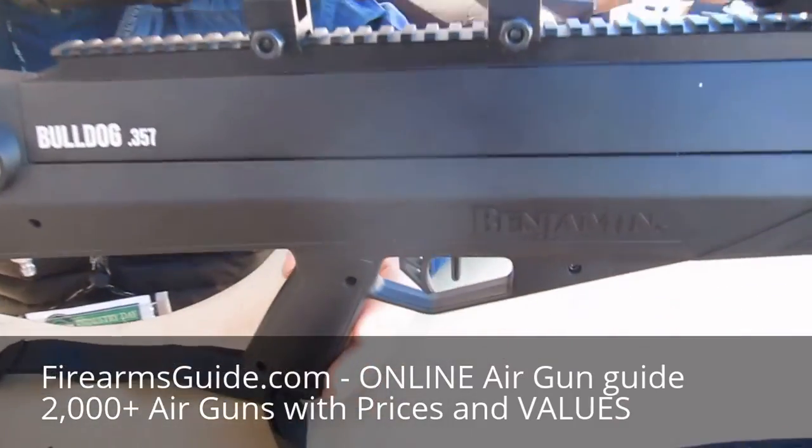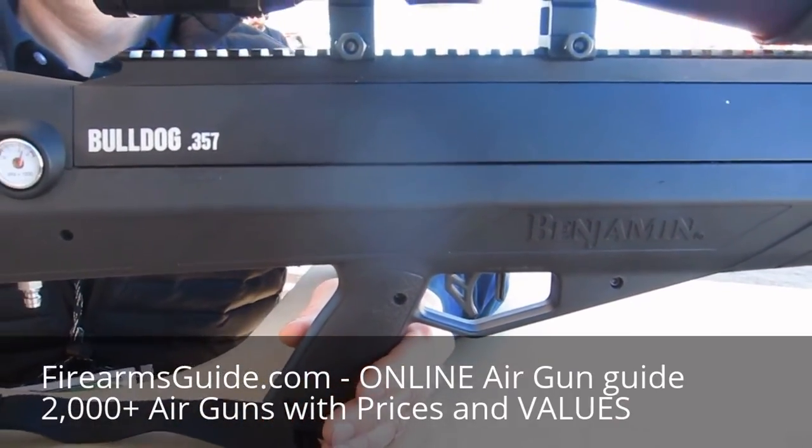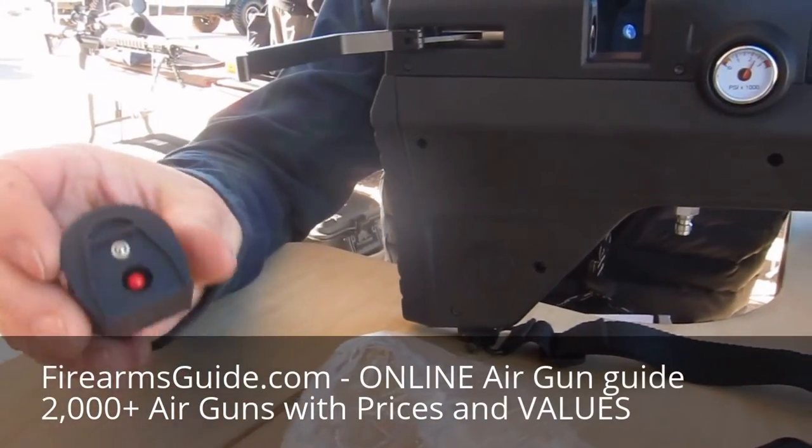Here's a two-stage trigger, non-adjustable. It breaks at around 3 pounds. As I mentioned, it's a five-round magazine, and it's pretty simple.